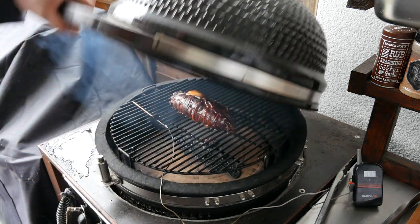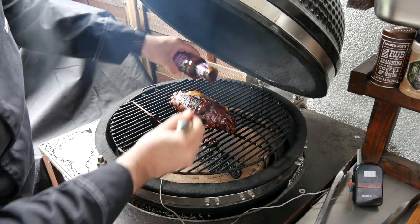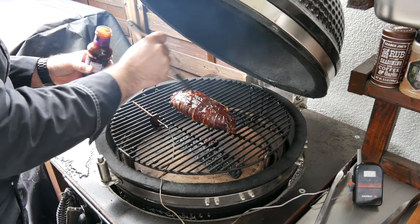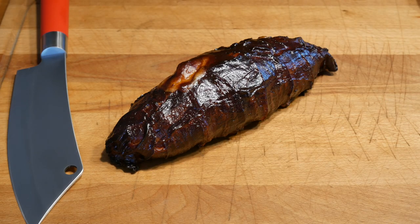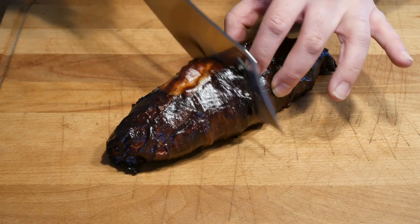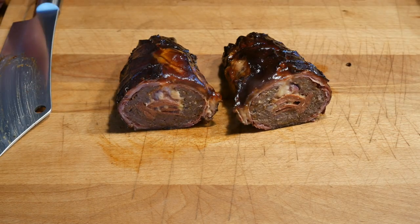Two hours are up and wow, does that look already amazing. So now we're going to give it a quick glaze. Alright guys, two and a half hours later — look at this — and we're ready for that center cut. I think that looks absolutely awesome and we're going to dig in now.